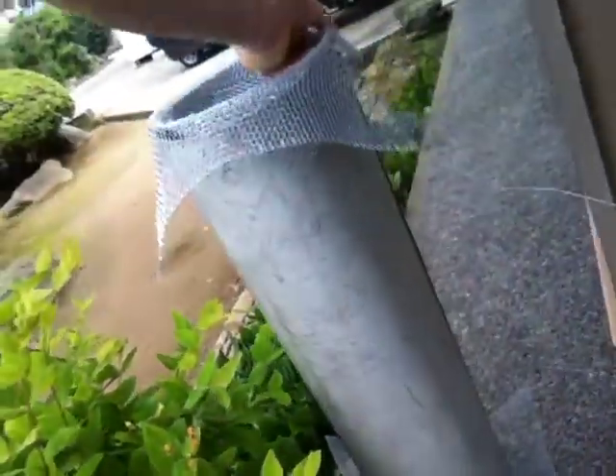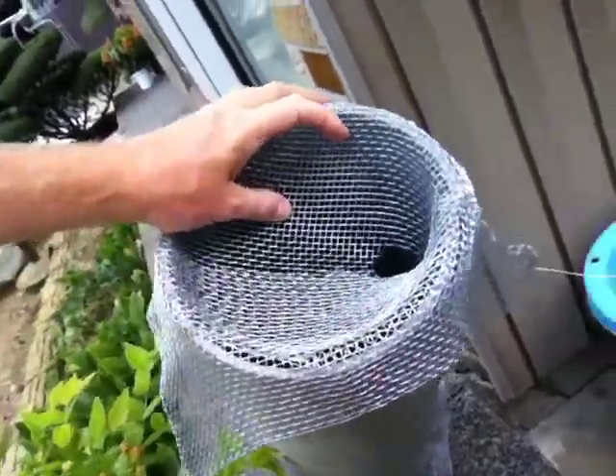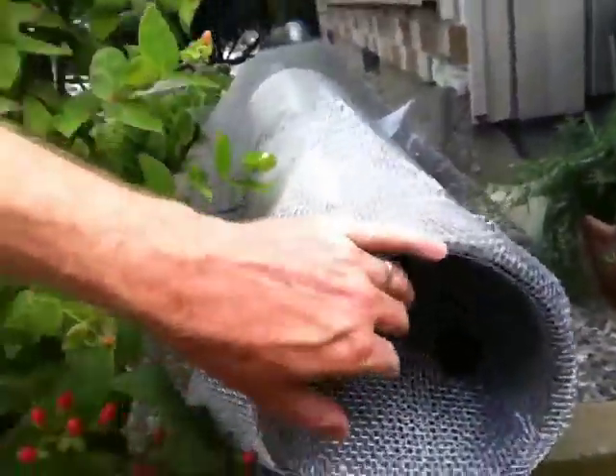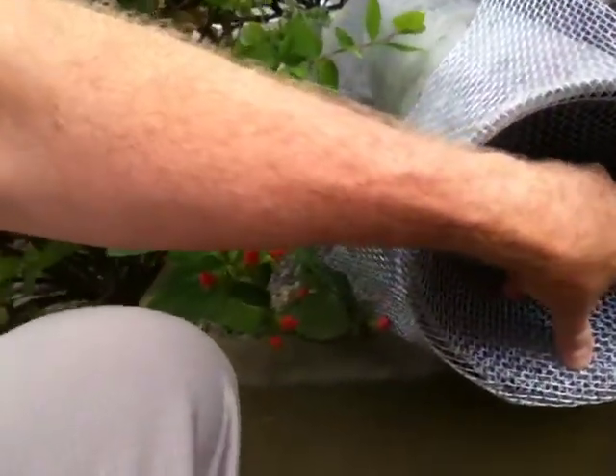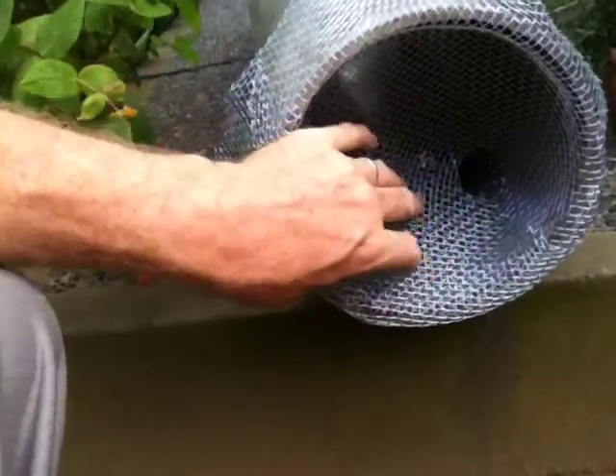That's an eel trap. It's not done yet, but this is kind of how it works. Watch out, Mikey. What happens is the eel will go in this hole here, looking for food. And when he goes in this hole, he is trapped.